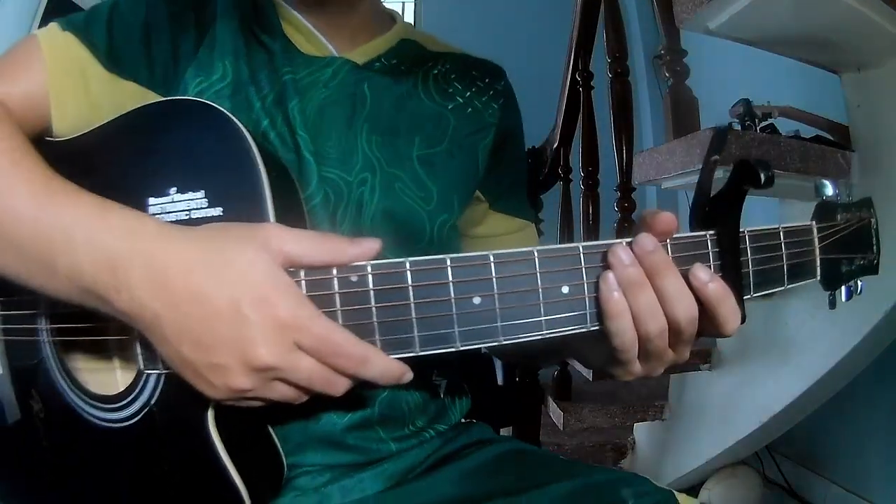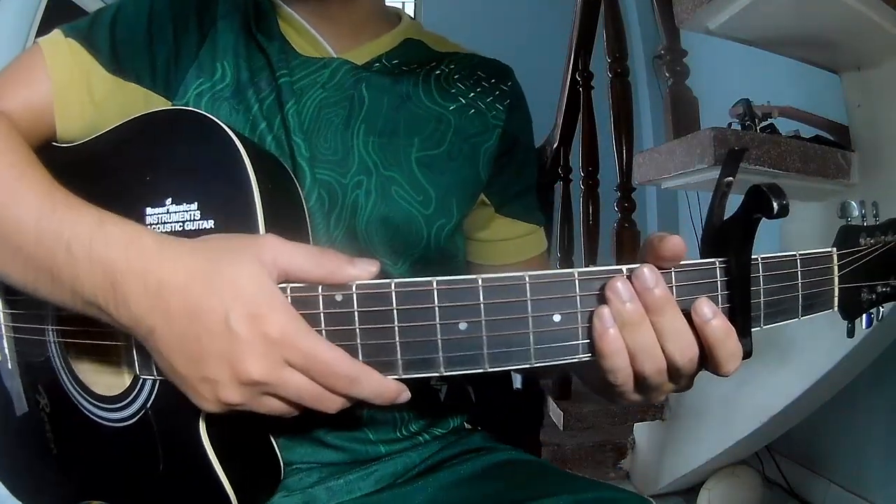Hi everyone. Today we'll see how to play guitar. First, we'll watch by Piero White.